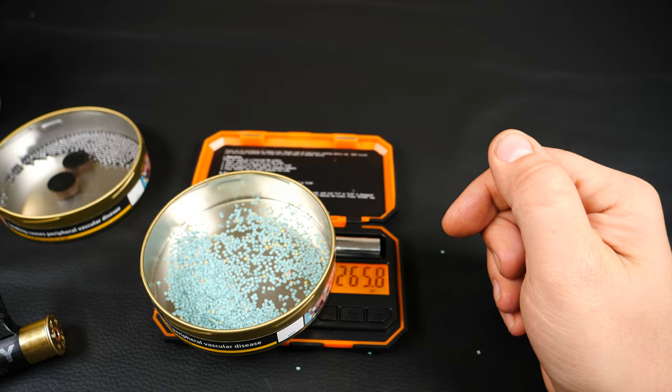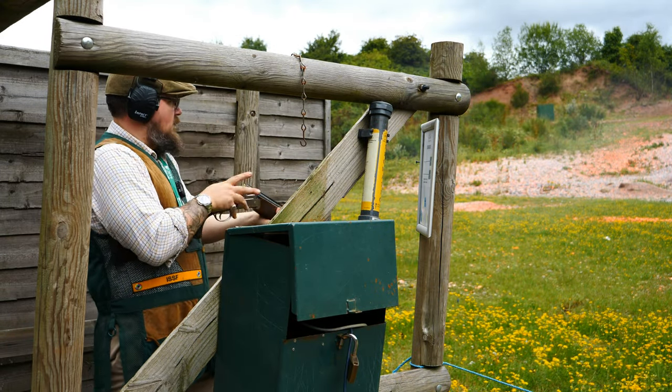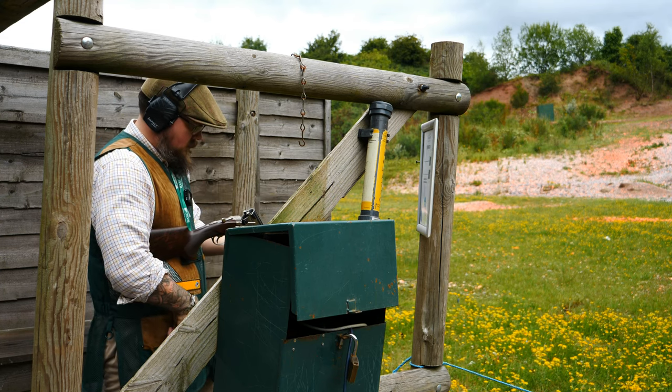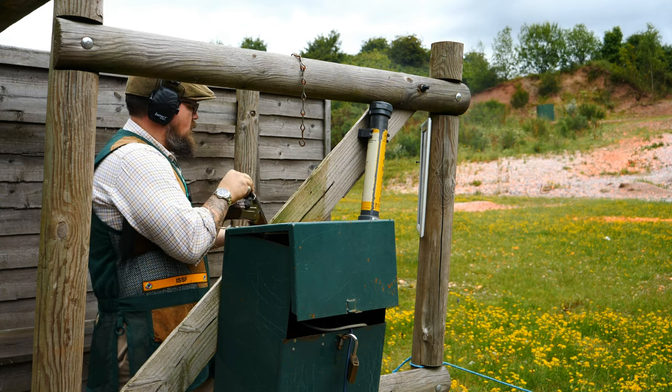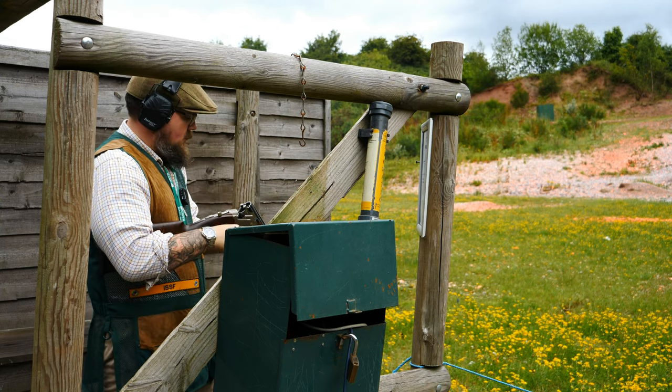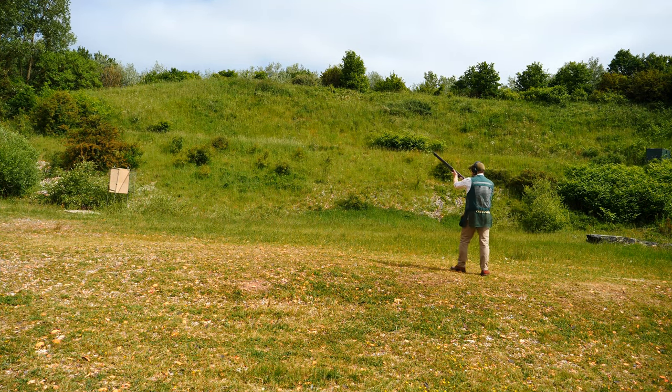Let's take these cartridges down to Millroy Country Sports and see how they shoot. I really like these cartridges — the recoil was much less than I thought it would be for a load of this size. And if we take a look at the pattern plate, we can see it's spread out really well — no dead areas, really nice pattern, really good.